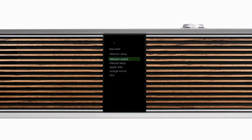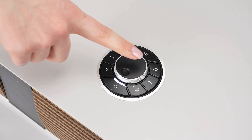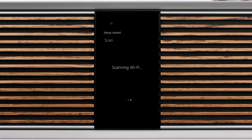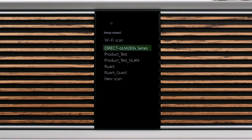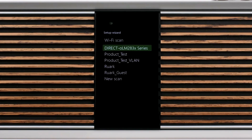To connect using network wizard, click the control knob to select, and then click again on Wi-Fi scan. The R810 will now search for Wi-Fi connections, and once finished, will display a list of available networks. Using the arrow keys or control knob, scroll to your network and then click to select.